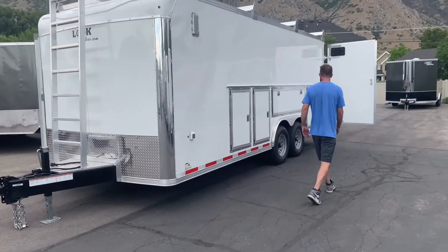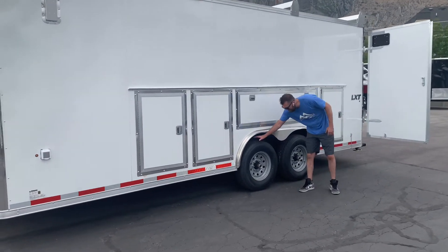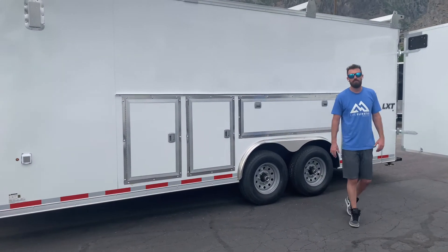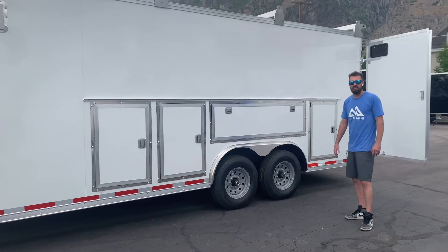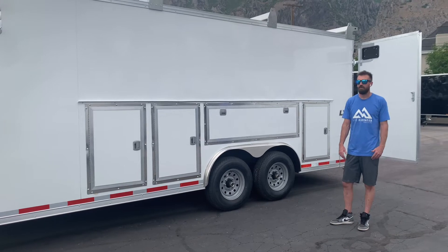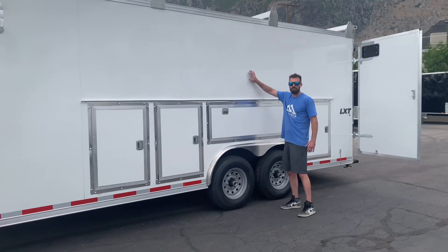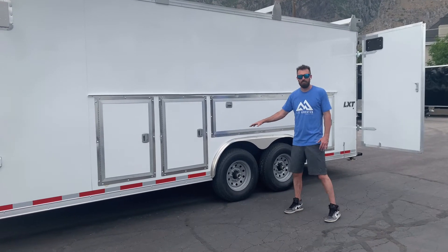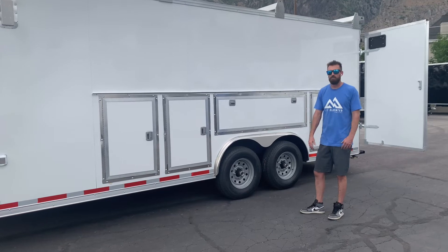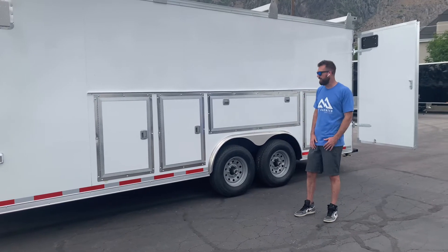Moving back and talking about the weight capacity again — tandem 7,000-pound axles, making it a 14,000-pound rated trailer. The trailer itself is about 4,000 pounds, so you've got 10,000 pounds of cargo capacity. You also have 16-inch on-center tube steel in your walls and 16-inch on-center big C-channel in your floor to distribute the weight, so no matter what you need to haul, it can handle it and get you to the job site for years and years.